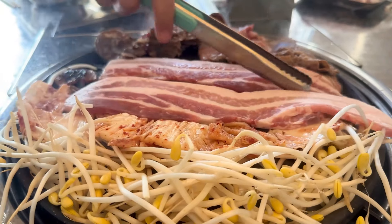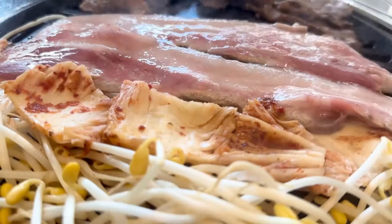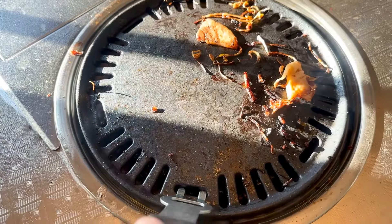The jangyebsal, kimchi, and kongnamul was so good. I know I'm going to be asked about the cleanup, so I'm going to show you.